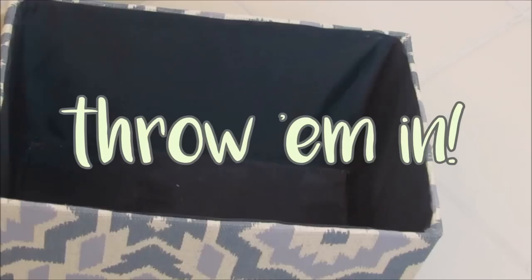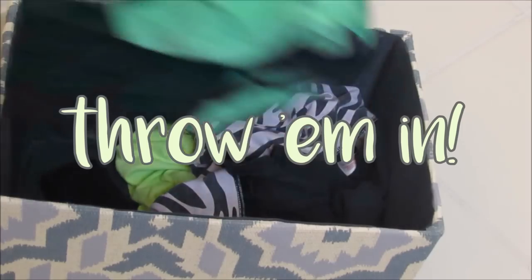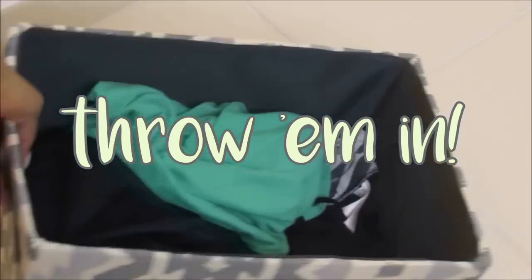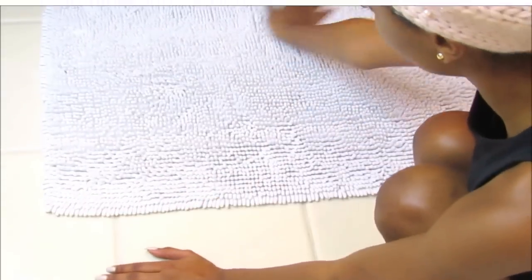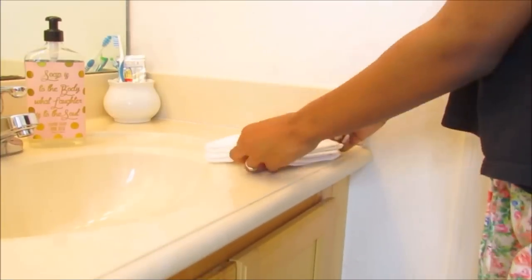Now it's time for me to put all my dirty clothes into my laundry basket. Now I'm vacuuming my floor before I put my clean rug on it, obviously. And lastly I'm just adding some finishing touches.